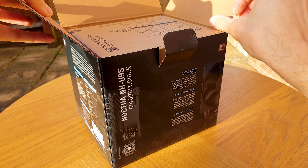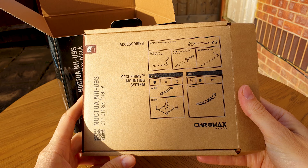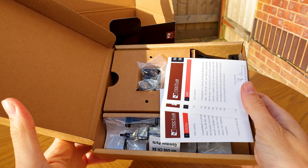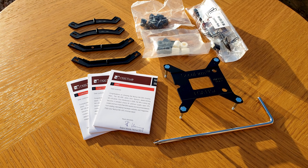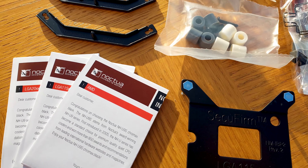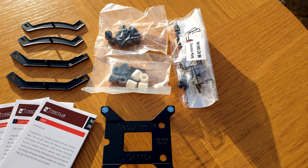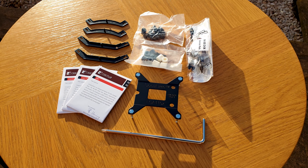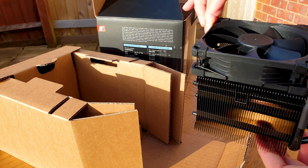Opening the box, we are greeted with the accessory box that has that famous visual checklist. Here are all the accessories laid out. As you can see, the U9S is fully protected from all sides within the cardboard enclosure.